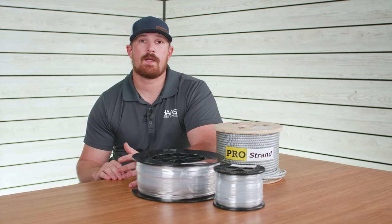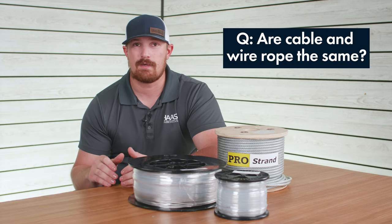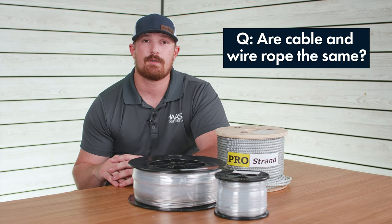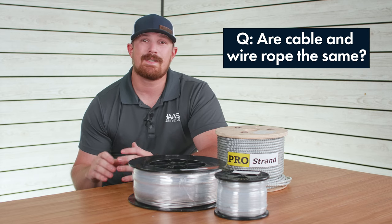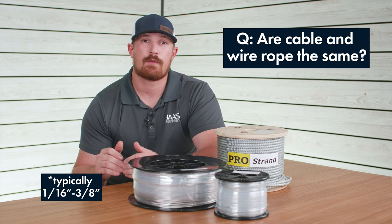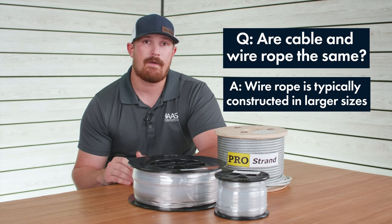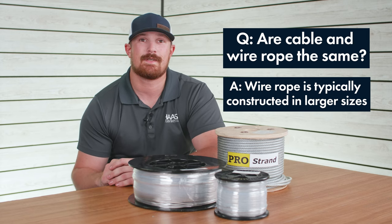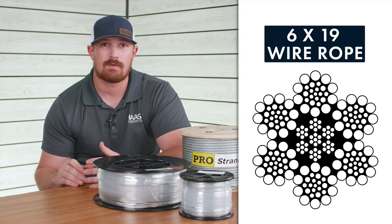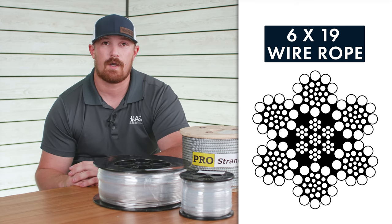The next myth to bust is the wire rope myth. People tend to use the terms steel cable and wire rope interchangeably, but they're actually pretty different. Steel cable only comes in diameters ranging from 1/16 to 3/8 inch, whereas wire rope comes in diameters from half an inch all the way up to six inches. Here at eRigging we carry only one size of wire rope: our half-inch 6 by 19 hot dip galvanized wire rope.